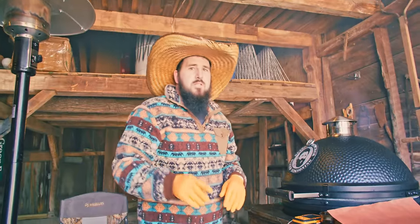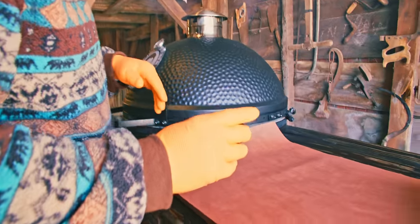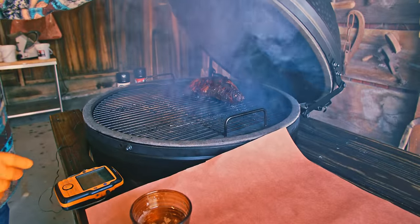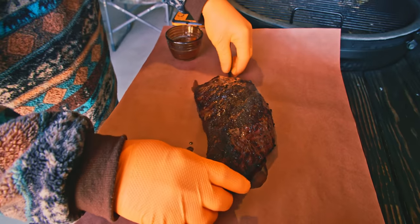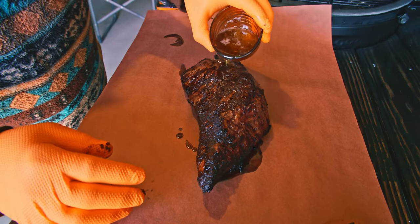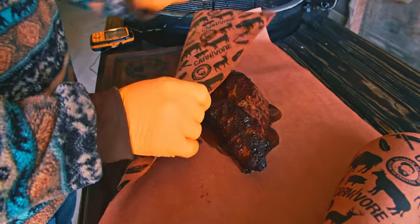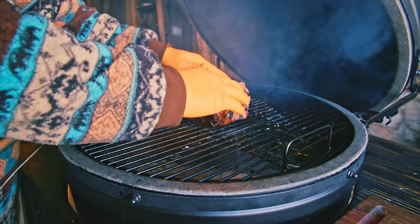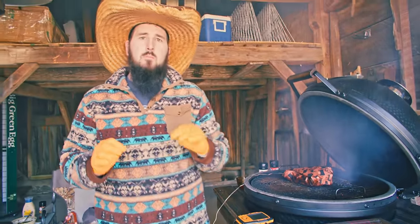Our brisket-style tri-tip has reached the internal temp we want — it's got a good outside look and good texture. We have some tallow rendered down and we're going to put a little bit in with it, just for some added fat content. As you can see, this thing is looking awesome. We're going to pull this off and leave our probe in to monitor the temp during the rest of the cook. A little more tallow, and then you're just going to wrap it up. We're going to go back on the grill and shoot for an internal temp of 200, but really go by feel as much as temperature — as long as it's probing like melted butter, we'll be golden.